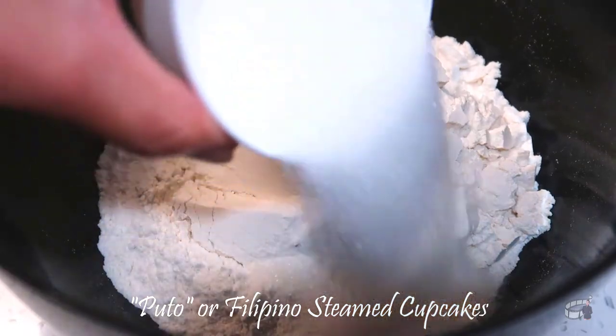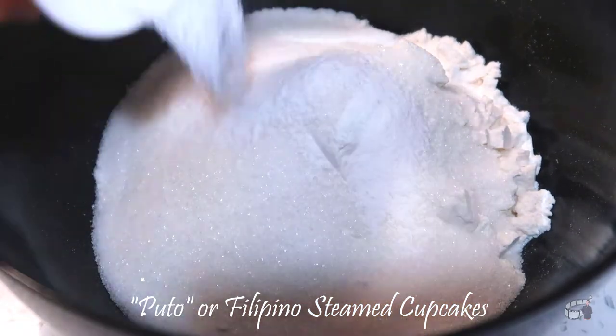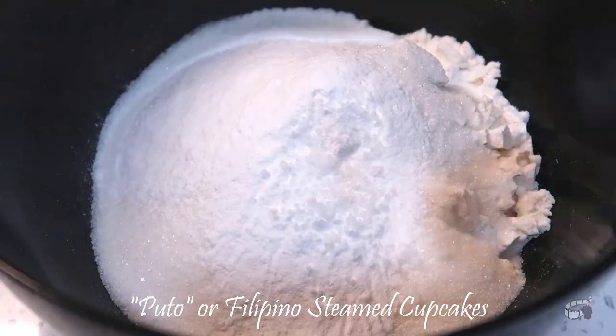Combine all the dry ingredients — flour, sugar, baking powder, and salt. Whisk well and set aside.